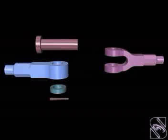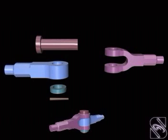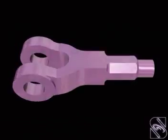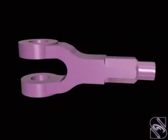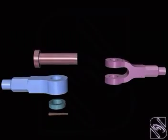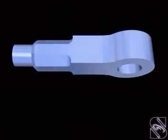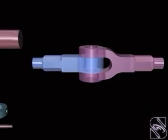Knuckle Joint is used to connect two round rods whose axes intersect in the same plane. One rod end is made in the form of a fork. The other rod end is in the form of an eye. The eye end is assembled into the fork end and the holes are kept in alignment.